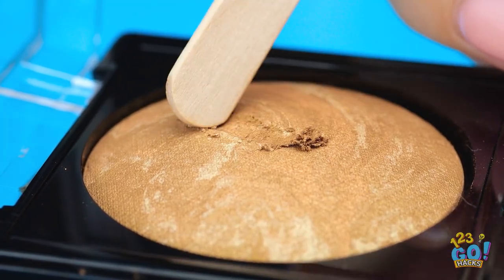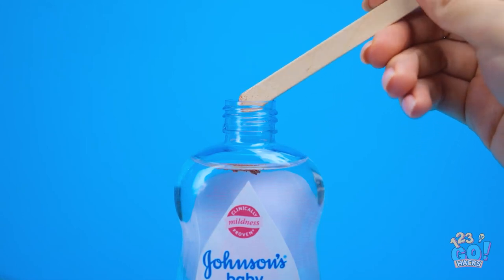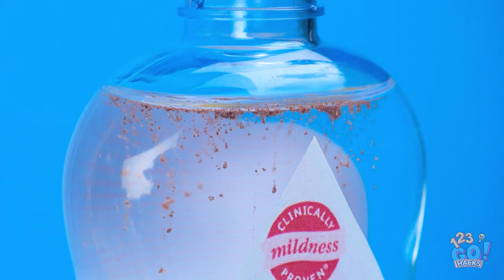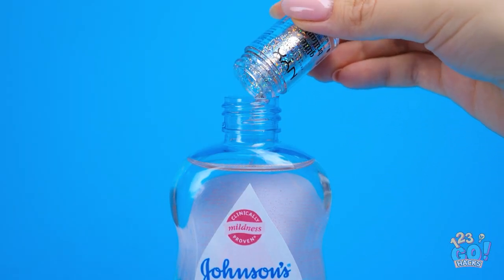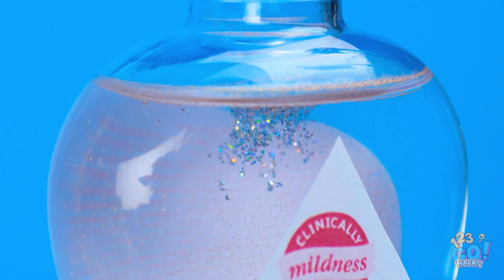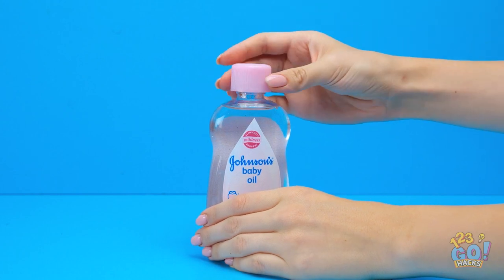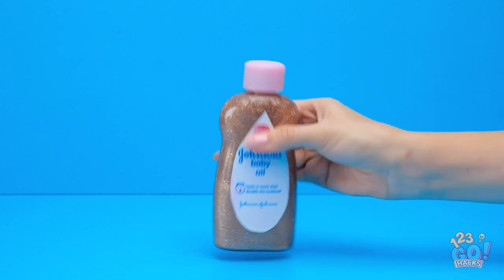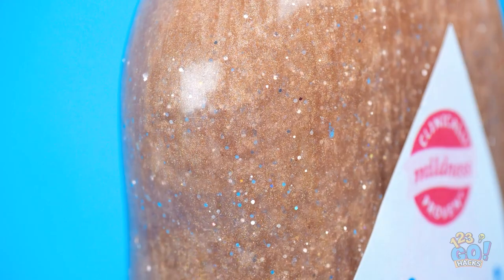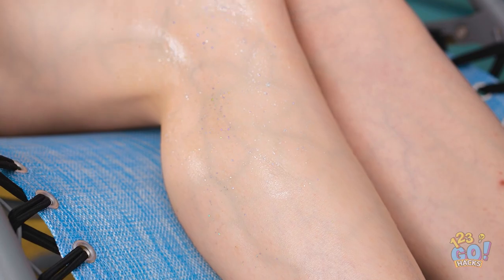Scrape the makeup onto a popsicle stick. Now drop it into the bottle of oil — see how it drips down into the bottle? Next, take some cosmetic glitter and pour it right on in there. Now that's the sparkle we want! Screw the cap back on nice and tight, then it's time to shake things up! Isn't it absolutely gorgeous? Rub some of that on, and it'll be like moths to a flame.